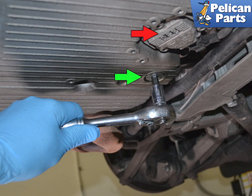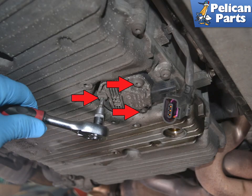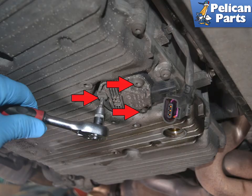If you are changing out pans you will need to swap over the oil level sender to the new pan. Use a flat head screwdriver to release the wiring connection clip and then separate them. Use a T30 torque bit and remove the three screws indicated by the red arrows. Pull the sender straight down — use care, as even though you have drained the oil, some additional oil will spill out.